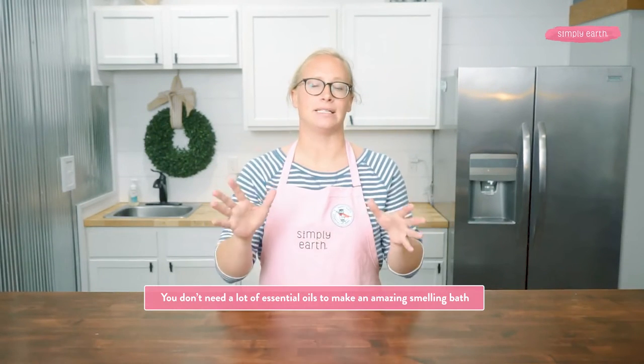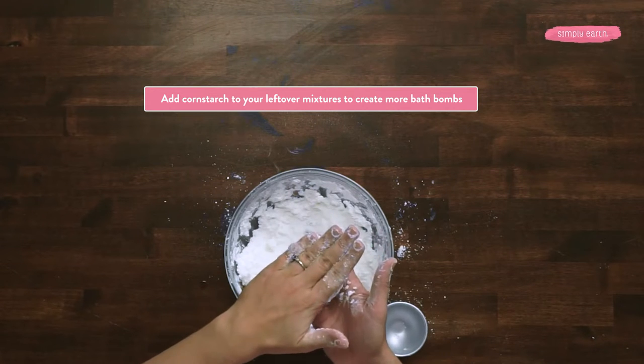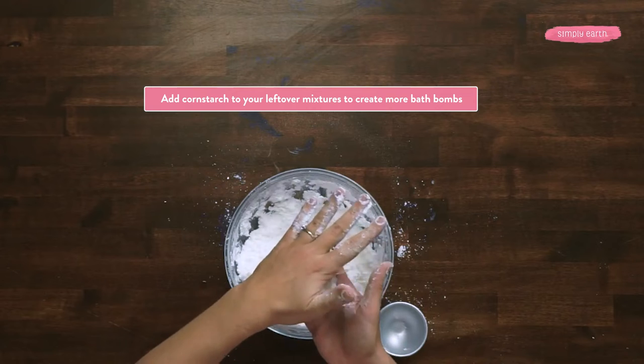For essential oils, use a three percent dilution rate or less, which is eight drops of essential oil per tablespoon of carrier oil. You don't need a lot — you're in an enclosed space and the aroma can easily become overwhelming. Humidity can be a big factor in success or failure; try not to make bath bombs on a rainy day. If you live in a humid environment, run a dehumidifier while you make your bath bombs, otherwise the bath bomb can react to the water in the air prematurely. If you have leftover mixture but not quite enough for another bath bomb, you can add cornstarch until you have enough to fill the mold.